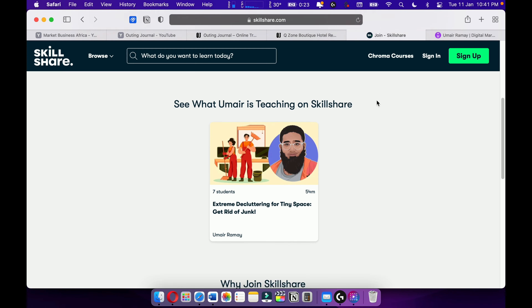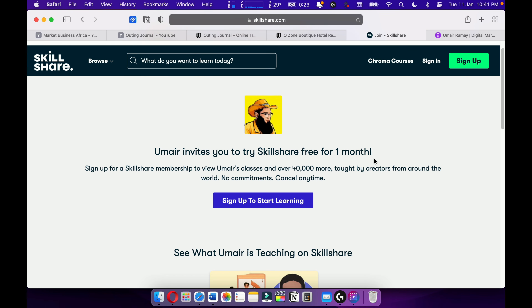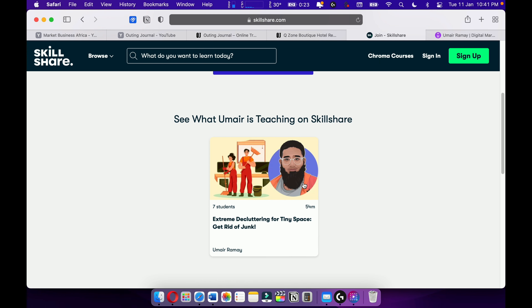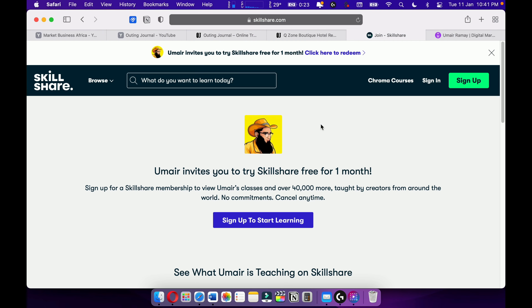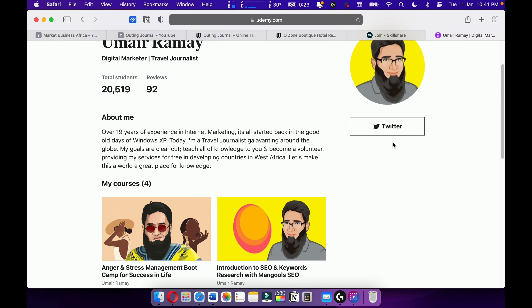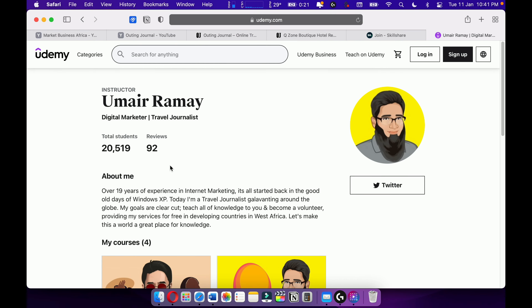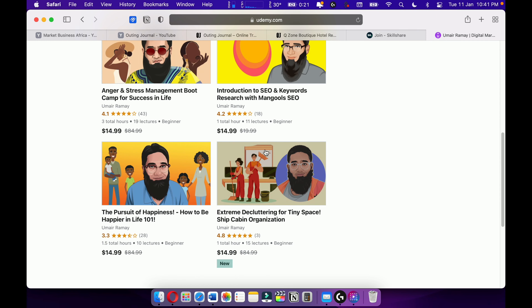I'm also teaching on Skillshare. Please check out Skillshare — I'm giving you a one-month free trial. Here's my course on Skillshare; more courses are upcoming. I'm teaching on Skillshare and also check out my courses on Udemy.